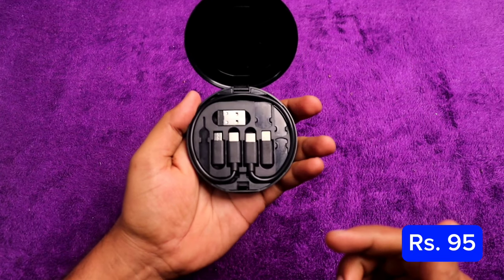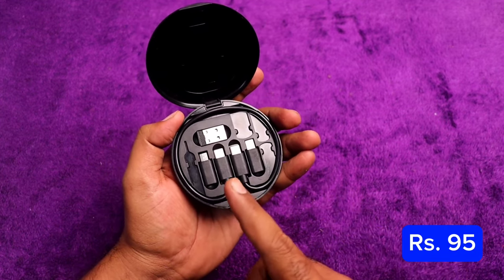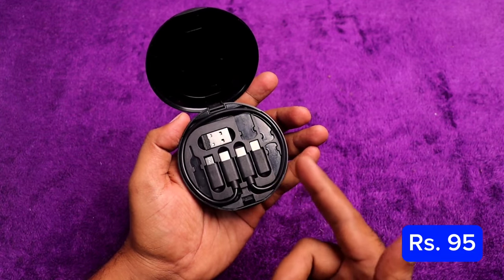You can use a multi-functional Type-C set. You can charge with it. The machine can also be used with a laptop. You can use the SIM card slot as well.